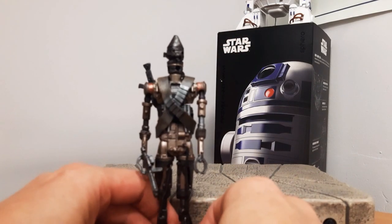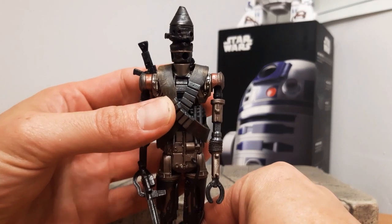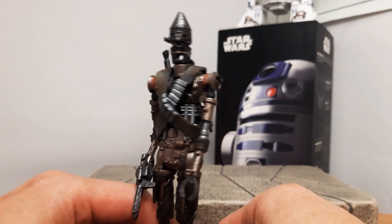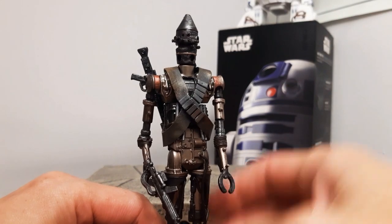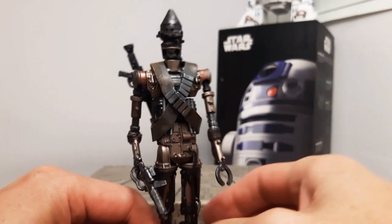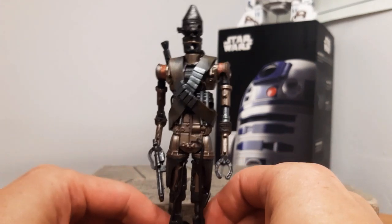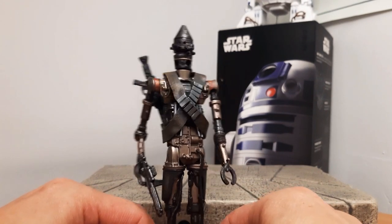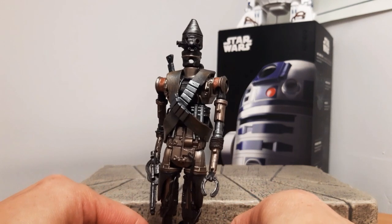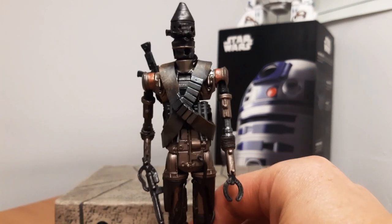This one was gifted to me — it's an exclusive and this is IG-11, not IG-88. This guy looks good — there's some pretty decent articulation for a droid, and the weathering is really good. He's got his two weapons. This is an exclusive from the numbered boxes, released during the first season. IG-11, the nurse droid — a brilliant figure, absolutely a must-have.